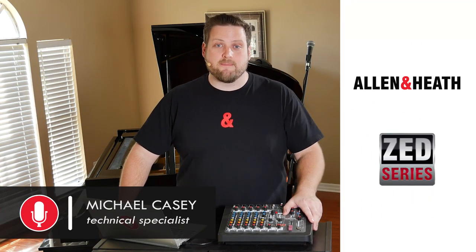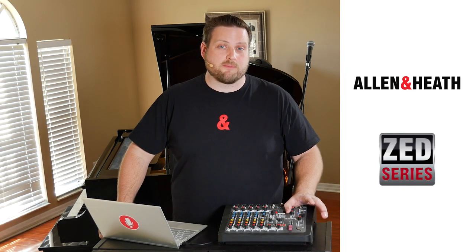Hi everyone, Michael here with Mainline. I'm going to show you how to set up Allen & Heath's ZI series compact hybrid mixer for live streaming performance.